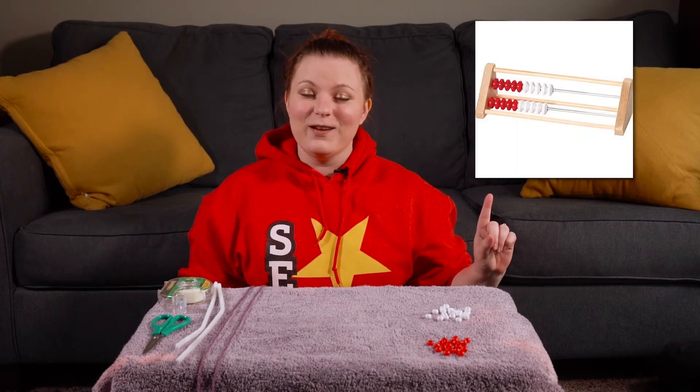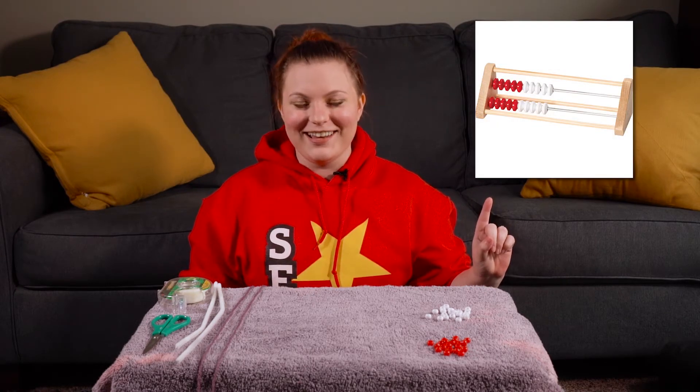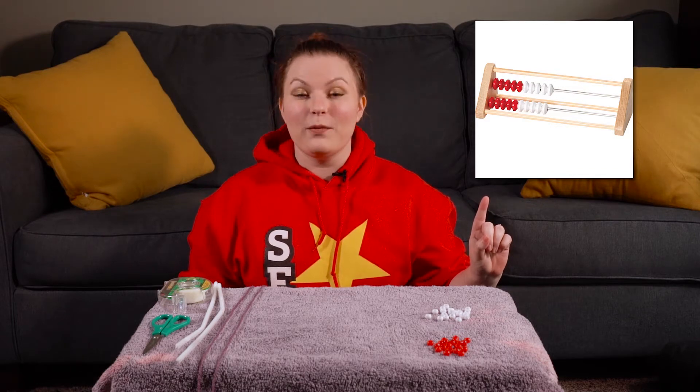This is a math tool. Now remember, math tools are not toys. They are tools. We use them to learn and today you're gonna be making your very own Rekenrek. Now if you don't remember what a Rekenrek looks like, it looks like this. Remember when we used those in class? So we're gonna make some of those that we can use at home so that you can use it to learn while you're stuck at home.